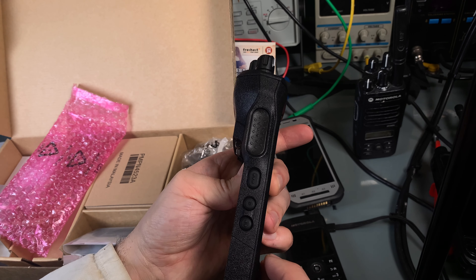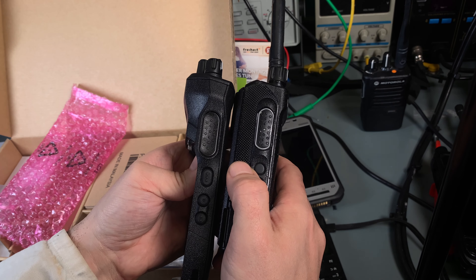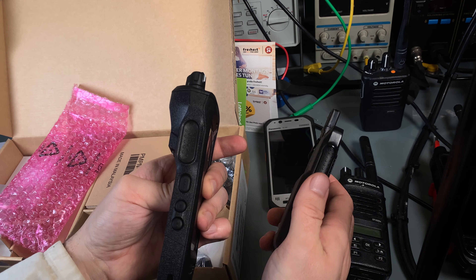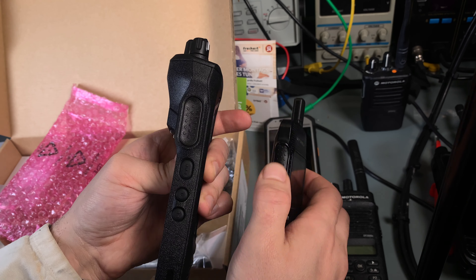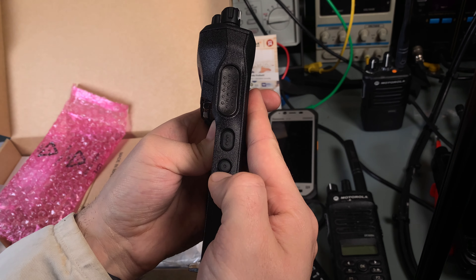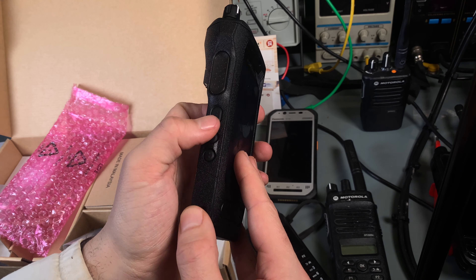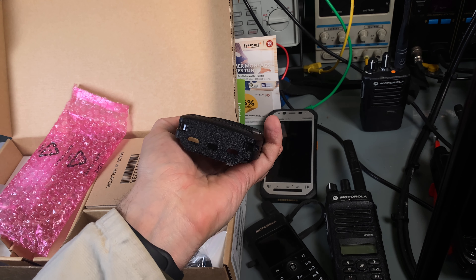On the side we've got the PTT, just like on the other Motorola radios — a very nice PTT, gives you a positive feel, very similar to that one to be honest. We've also got the function buttons that most likely you can program via the CPS. Motorola is nice enough — they allow you to do that.